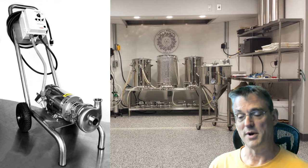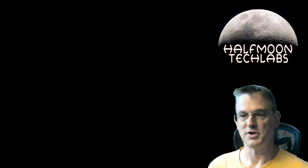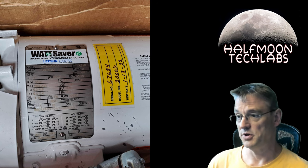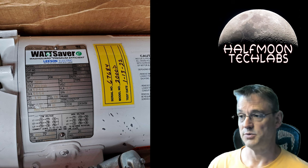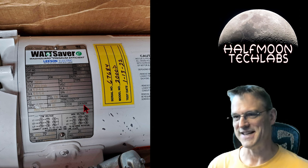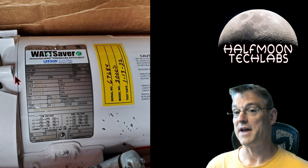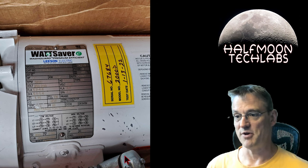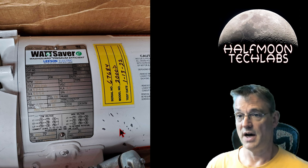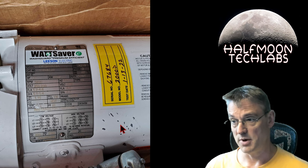I decided to go poking around on eBay, specifically trying to find hazardous-rated multi-horsepower three-phase pump motors and pump-motor combos. What I found was this — a Leeson Wattsaver motor. It's a popular motor, hazardous duty, wash-down rated. It also has a broken fan guard on the back, and some dings from a connector flopping around in the box. I got really lucky finding this.